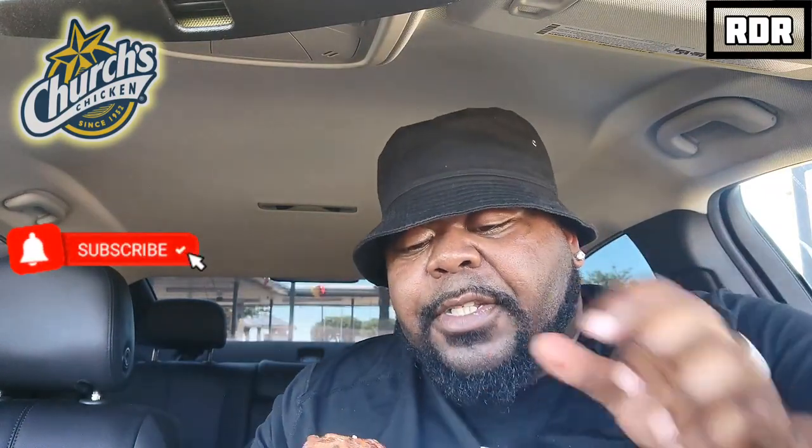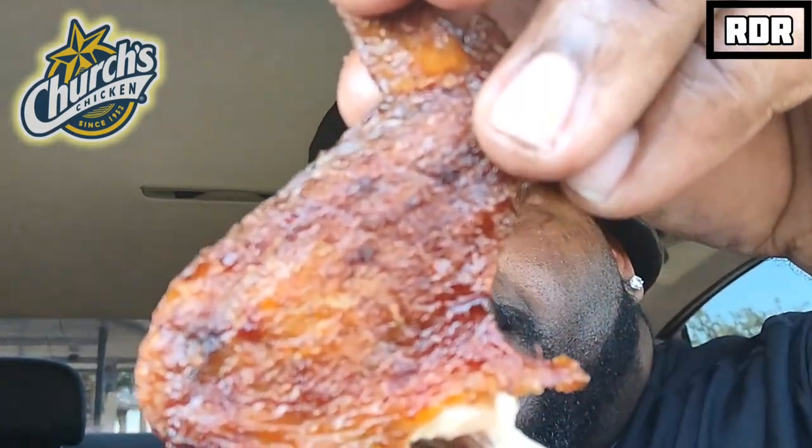Damn, greasy — delicious, so succulent. The skin, which I know is the bad part, is also the most flavorful part. You get nice smoky flavor and the savory flavors of the seasoning. The skin — on some parts it's pretty crispy, but for the most part it just pulls apart.